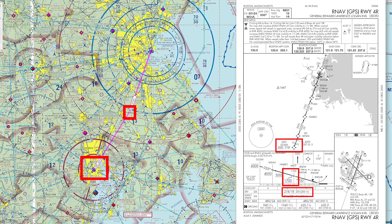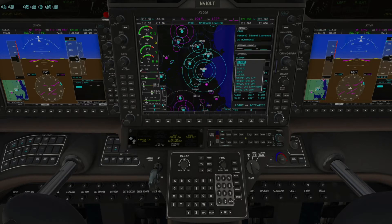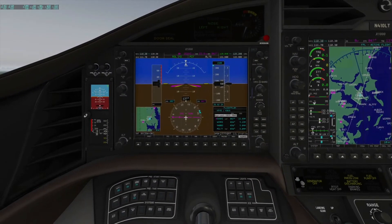The next one is going to be an RNAV approach on the right side of the aircraft, and that is an LPV. I'm looking at the chart here and noting again the initial approach fix GAWCI, my altitude, and my minimums. So let's put that into the second airplane — I'm selecting the RNAV that says LPV, then our transition GAWCI, and finally we'll activate that and set our altitude to 6,000 feet.